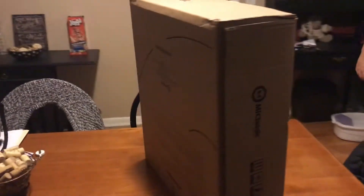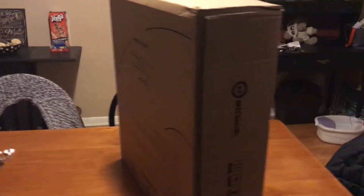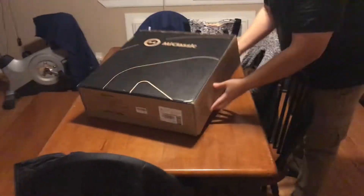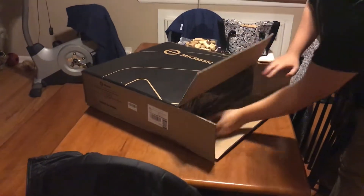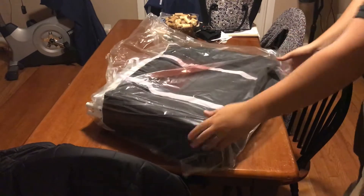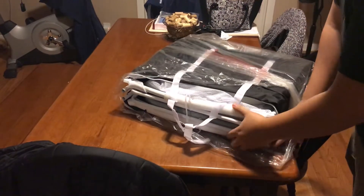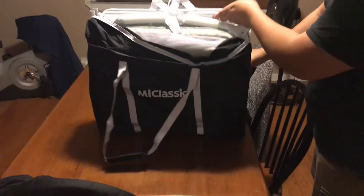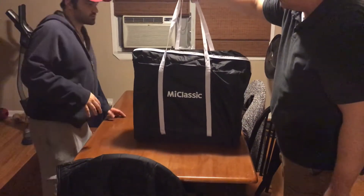All right, so we're going to open this up right now and see exactly what it looks like. It's one piece — it just slides right out. There's a cover, some sort of bag that you can have it stored in. So it comes in a bag.